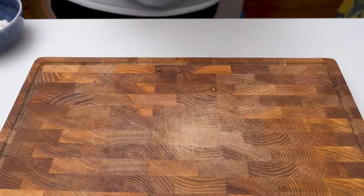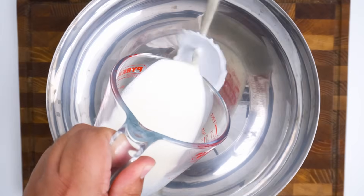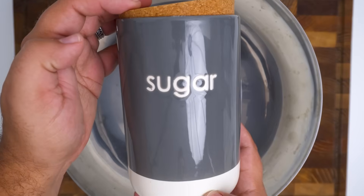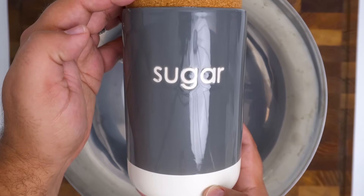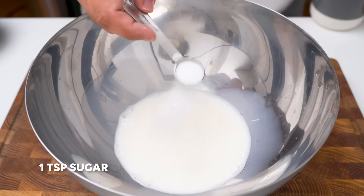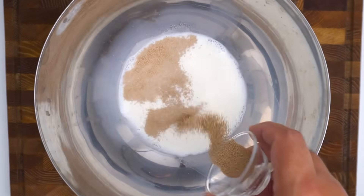Then I set it aside and broke out a large mixing bowl. Add the milk to your bowl, but beware that a cold bowl will cause the temperature of the milk to drop. Next up we'll add a little sugar to the milk, which will act as food for the yeast — and don't worry, it won't sweeten the dough. Add one teaspoon to the milk and then pour in the 10 grams of yeast from earlier.